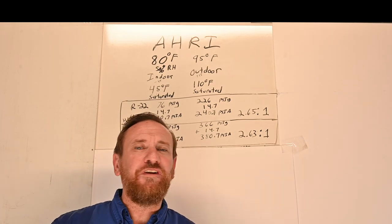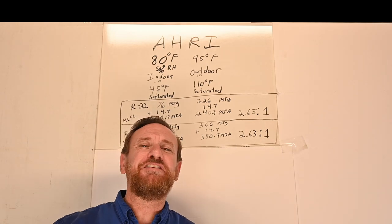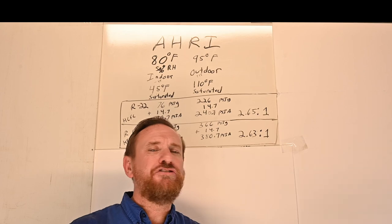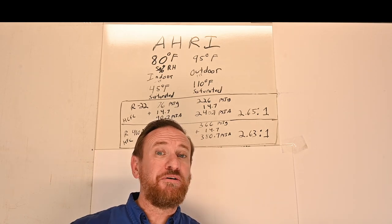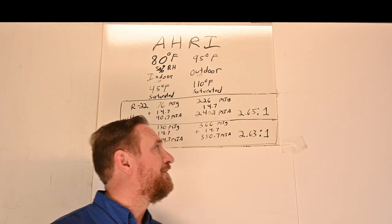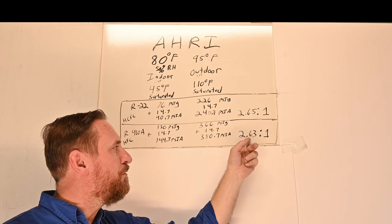Now I had to do all these numbers twice — I kind of struggle with dyslexia, so I have to really double check my numbers. But the more you do the math, the easier it comes. Don't be afraid of it — try it out. Pause the video and do the math yourself. We take 380.7 PSI absolute divided by 144.7 PSI absolute, which gives us a compression ratio of 2.63 to 1.